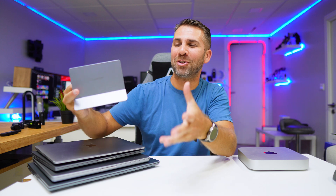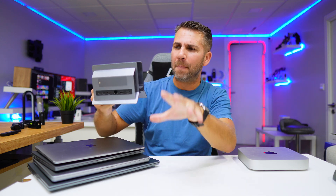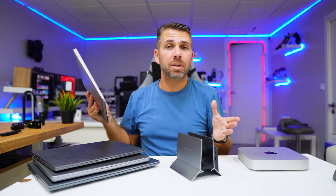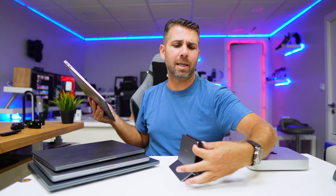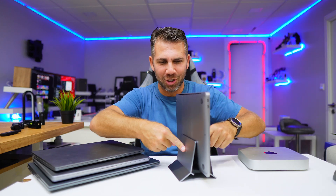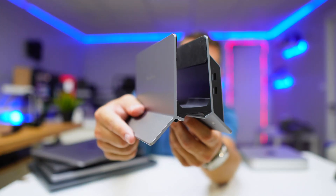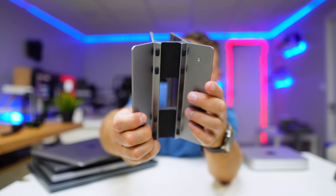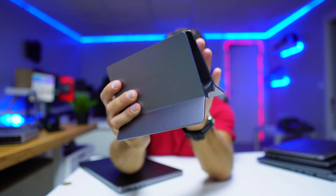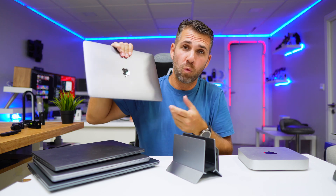This is a really cool docking station — not only because of the connectivity, which we are going to check out with speeds and whatnot, but because of the flexibility. Usually we have docking stations for slimmer laptops like the MacBook, but this one works differently. When you push the laptop down it fits perfectly — completely solid. It's really well made with solid brushed aluminium all over and a thick rubber piece in the middle, which is the magic of the system.